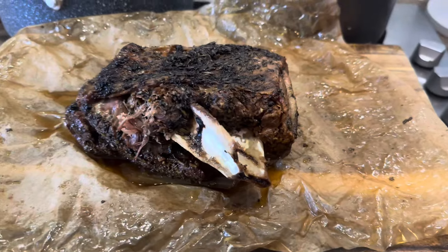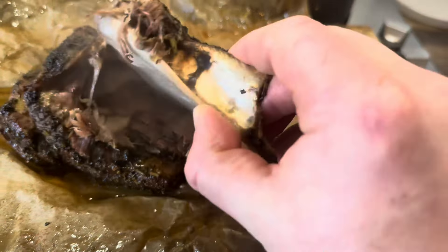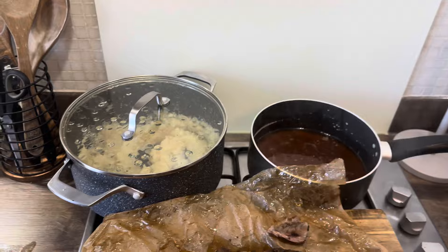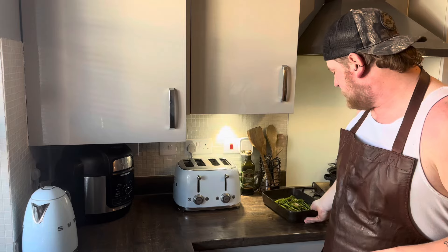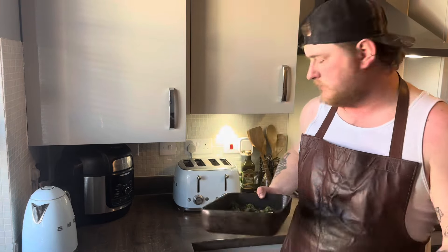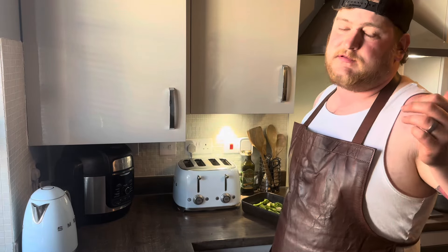This is how tender the lamb is - look at that, a clean bone. Beautiful! So that lamb is tender as anything. Next step: drain all the liquid into a saucepan, reduce it right down and make a jus. I've also got some tenderstem broccoli with garlic, olive oil, pepper, and salt to roast up, and some celeriac mash on the go. Let's bring this all together.